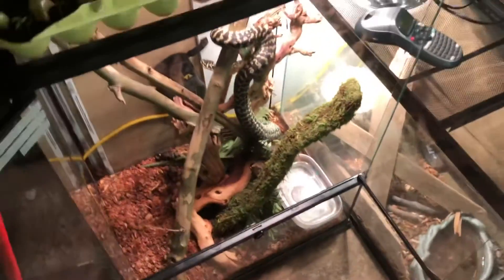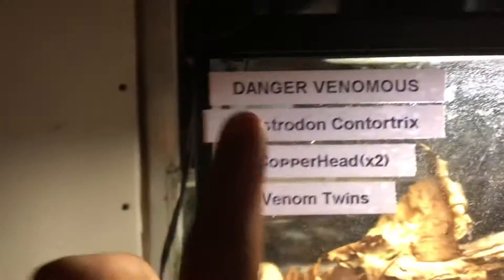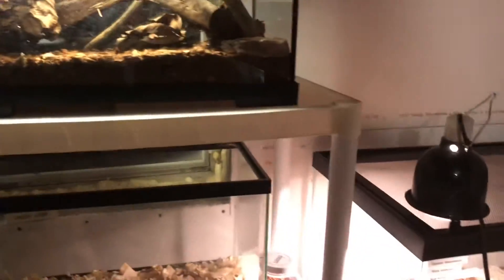She likes to crawl around in there. I'm gonna get some more stuff in there for her. For one more update — I've got everything labeled now: danger, venomous, the scientific name, how many copperheads, and their names. The venom twins — one of them is sitting right there and the other is back in the leaves somewhere. I've got a little water bowl in there and I mist them down too. If you haven't already, make sure to like, subscribe, turn on post notifications, and Merry Christmas.